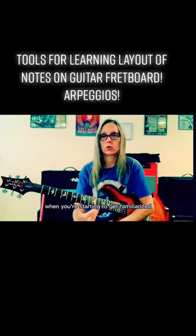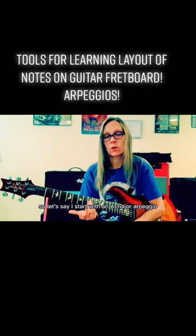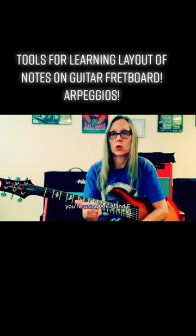Arpeggios are cool to work with when you're starting to get familiarized with the notes. So let's say I start with an A major arpeggio, using A, C sharp, and E.